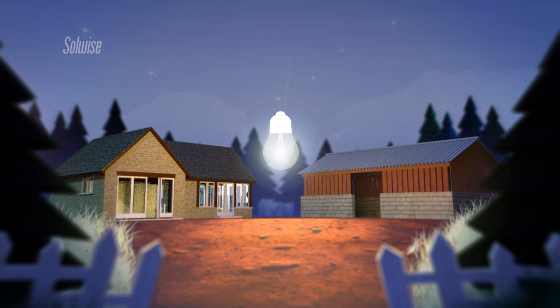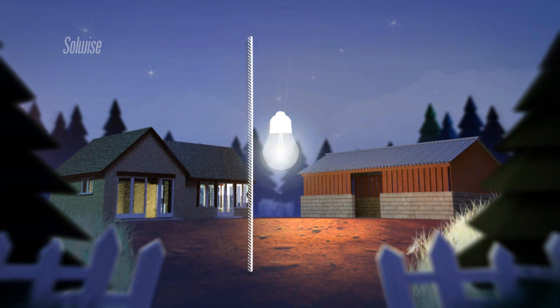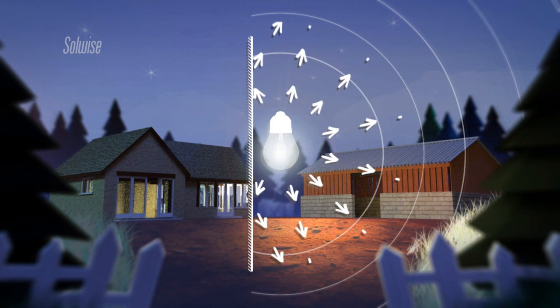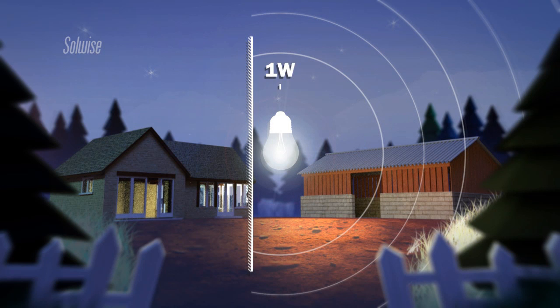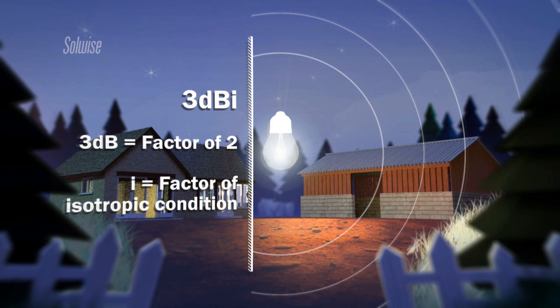Now imagine our light isn't bright enough for us to see. We can't turn the power up, but we do notice that a lot of the light from our bulb is going in directions that we don't need it to. We decide to bring a mirror behind the bulb so that all the wasted light going in that direction is reflected forwards. We have effectively doubled the brightness in front of the bulb — it is now equivalent to a 2 watt bulb. We express this as 2 watts equivalent isotropic radiated power, or EIRP. We've achieved this doubling of the signal by giving our antenna some gain. We express this gain as 3dBi. The 3dB simply represents a factor of 2, and the 'i' tells us that the gain is expressed by comparison to the isotropic condition.